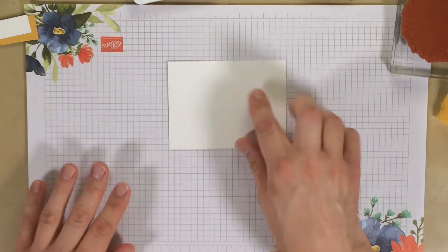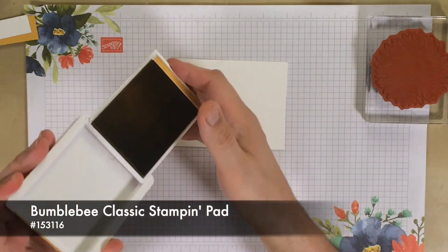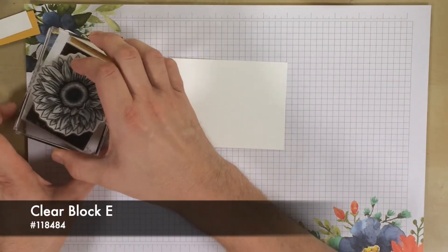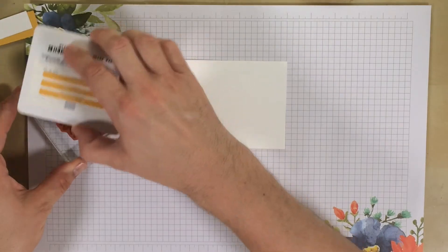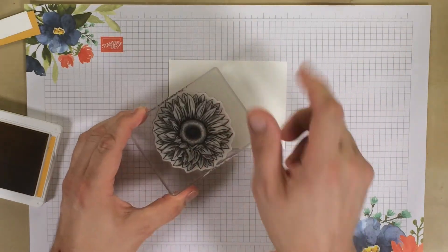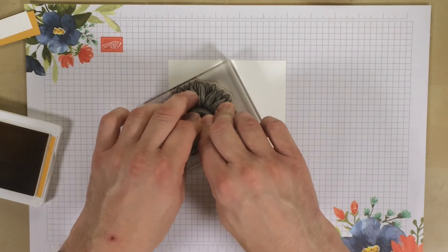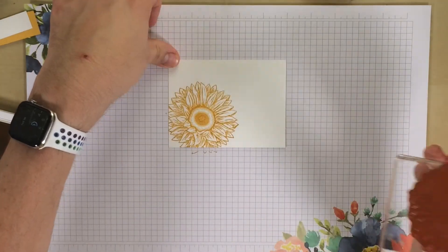We're going to start with our Whisper White cardstock as the front part of the card. Take the Bumblebee ink pad — love these new ink pads. When you use the new ink pads from Stampin' Up, you don't want to push too hard, just lightly tap. Now I'm going to position this stamp so the sunflower is pointing in this direction, hanging off the edge, and push it down. I like to hold my stamps with dye ink for about five to six seconds, add a little pressure but no rocking. Then go ahead and lift it up — look at how beautiful that is.